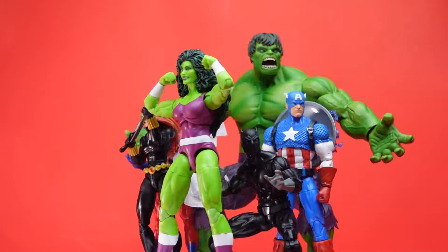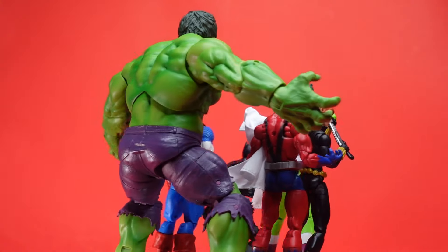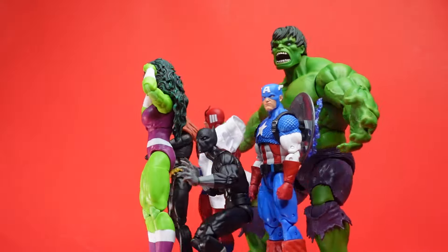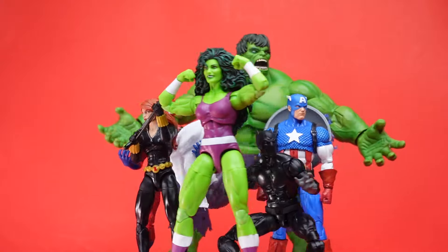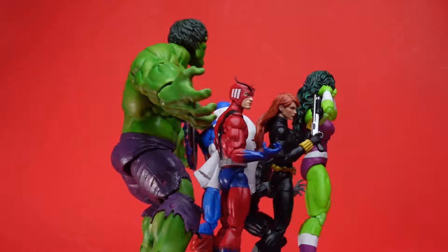What's up everybody? Welcome back to the Savage Land. Welcome back to another episode of Pallet Picks. Today on Pallet Picks, we got a special guest — Miss She-Hulk. I almost said Sensational She-Hulk, but that's basically what this is. I received a huge haul of Marvel Legends today, mostly X-Men.